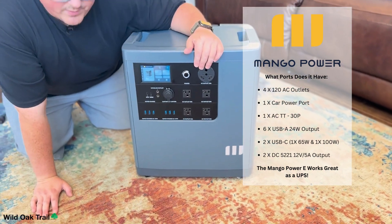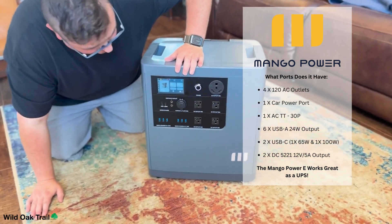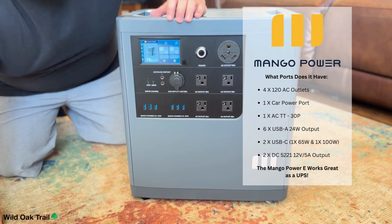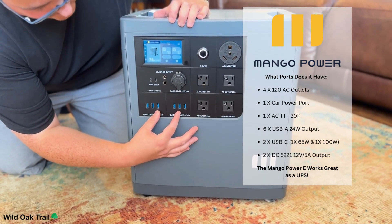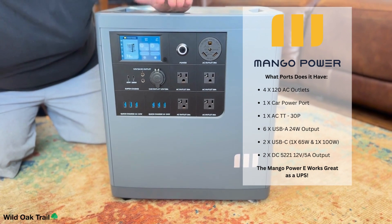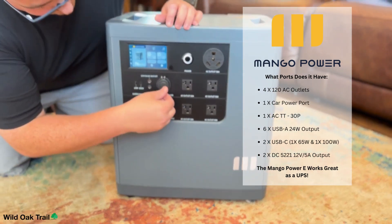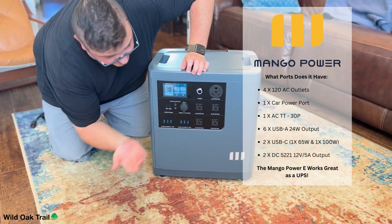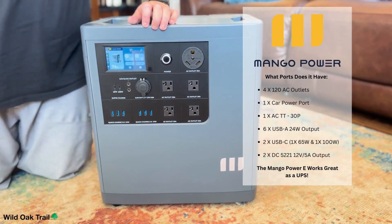We've got our 30-amp outlet, which is great — this will plug into your RV or your backup setup. We've got four 120V AC outlets, your standard outlets — you can use your hairdryer, blender, multiple things at once, or a window air conditioner. We've got six quick-charge 3.0 24-watt USB-A ports, and a 65-watt and 100-watt USB-C supercharge port, so you can have MacBooks or any laptop plugged in there no problem. We've got one 12-volt 10-amp port for your car cigarette lighter, and two more DC outlets at 12-volt 5-amp.